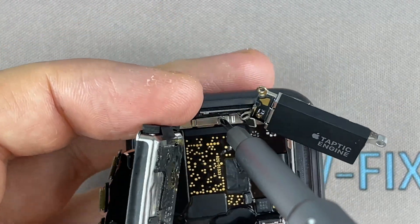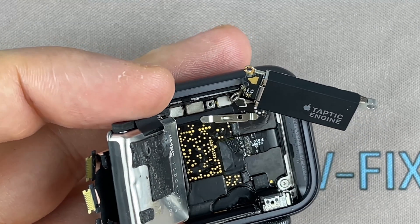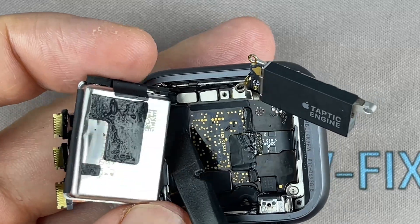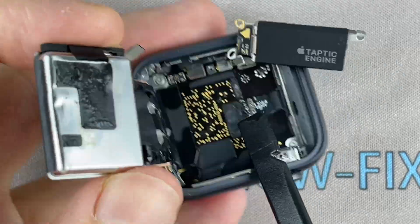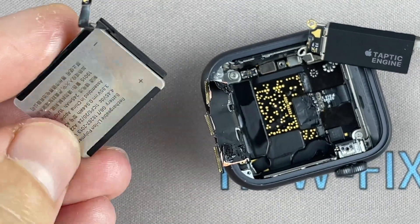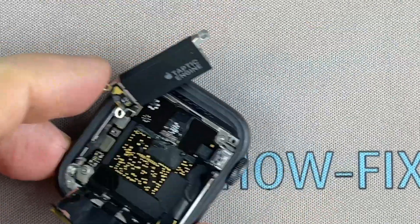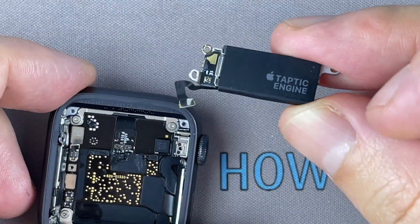Remove one screw and disconnect the battery cable. Disconnect the cable and remove the vibration module.